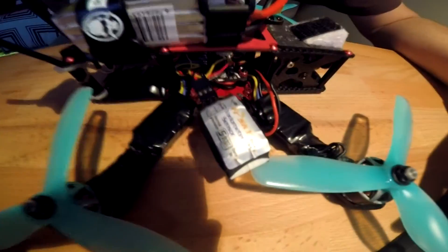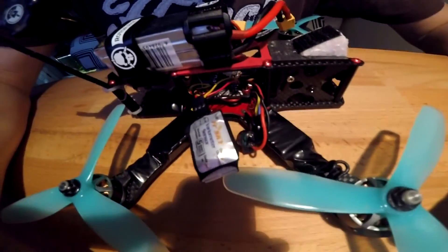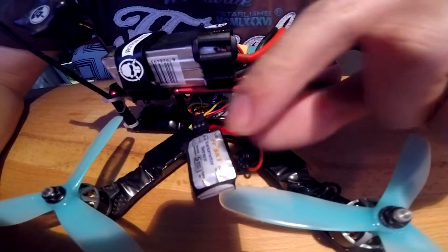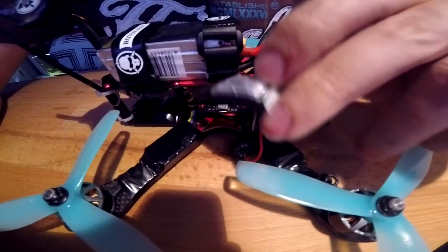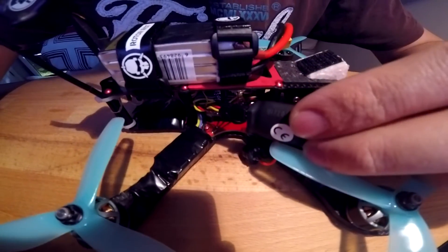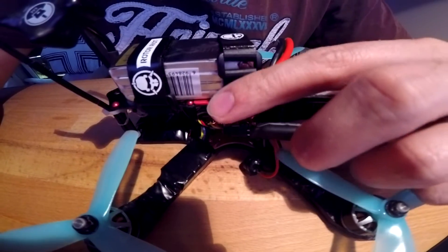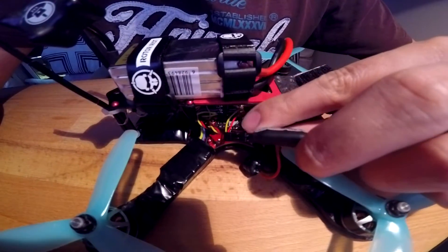So, look at the quad now. Here is the Vario — if I can get it to autofocus — this is it. It just goes in line from the X4R, plugs into this, then goes out of this into the KISS flight controller.